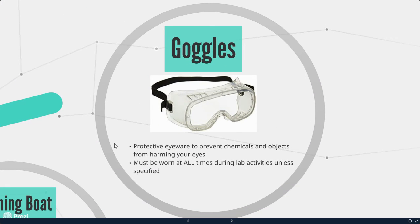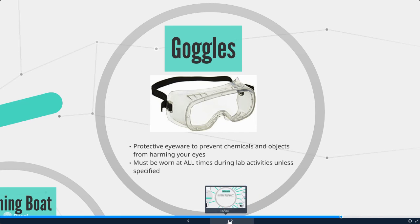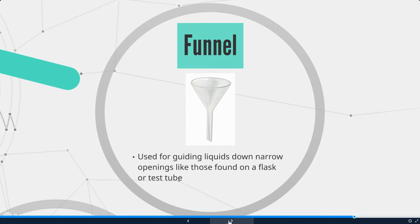Next is goggles — protective eyewear to prevent chemicals and objects from harming your eyes. We want to wear these to protect against hot liquids or chemicals getting into your eyes. They must be worn at all times during lab activities unless specified otherwise. We also have a funnel, which is used for guiding liquids down narrow openings like those found on a flask or test tube. Sometimes we use a funnel when putting things into a squeeze bottle.